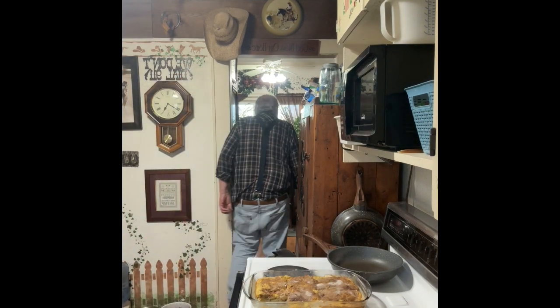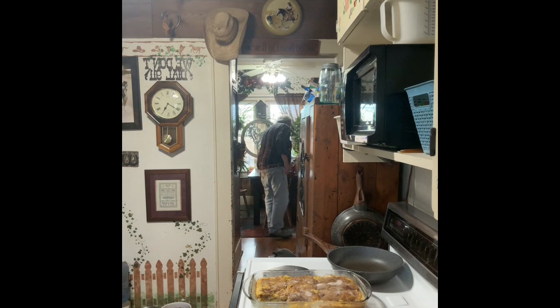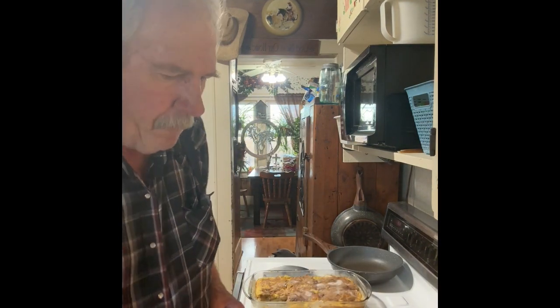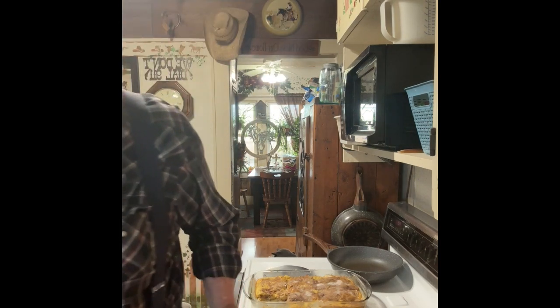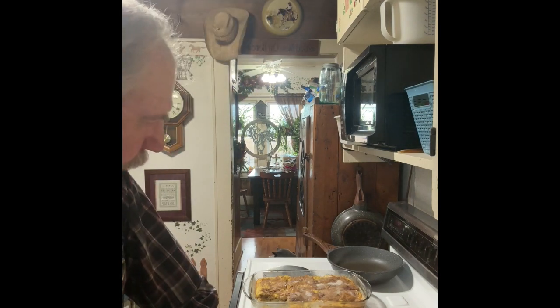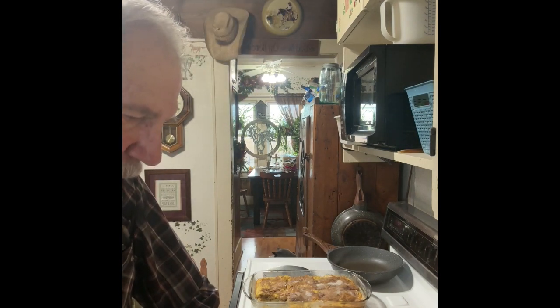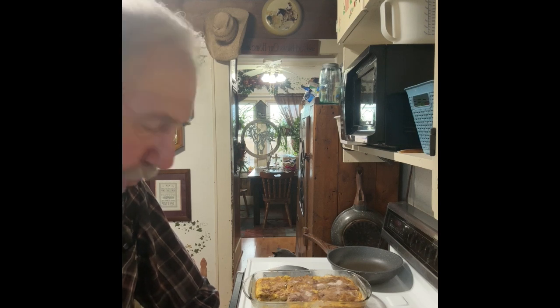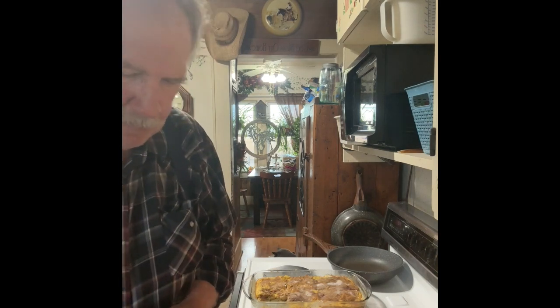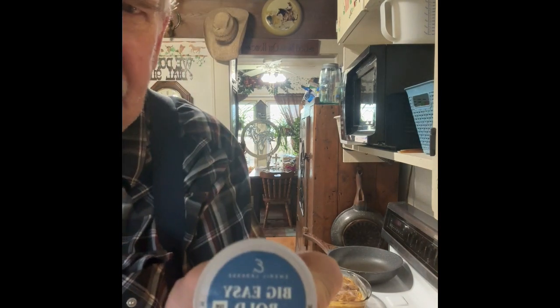Oh yeah, I really have no complaints. I think it's pretty good. I'm going to have me a cup of coffee with it and finish that off. If you like pie or anything like that, if you like new recipes, give that a try. All I can say about it is it's good. It's real good. It's just pretty good.